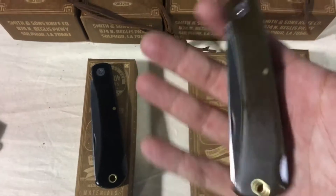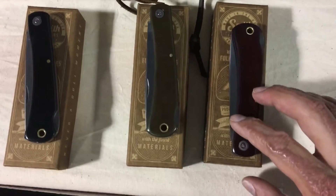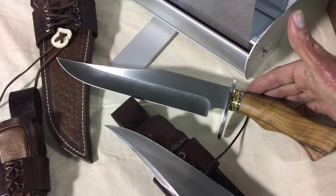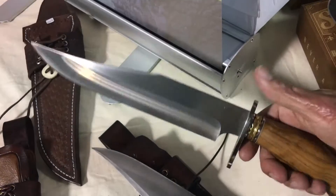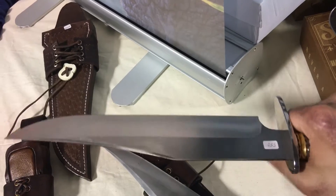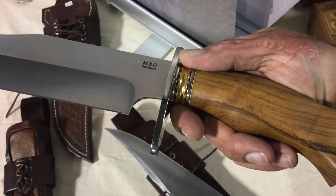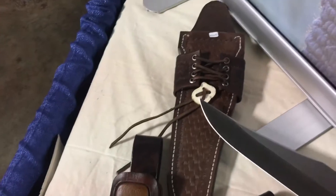I have this one right here — green canvas micarta, black and maroon — made by GC. This fixed blade looks like it'd be heavy but it's super well-balanced and super light, and I still want it. I don't have that kind of money, but it's so nice. Nicest MSG handmade knife, beautiful. Beautiful sheath that goes with it.